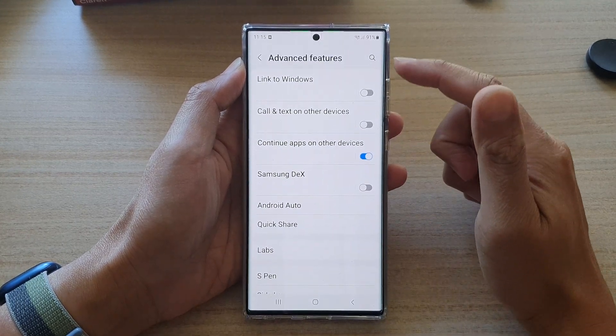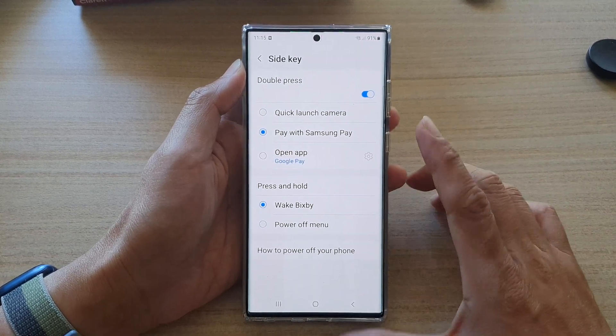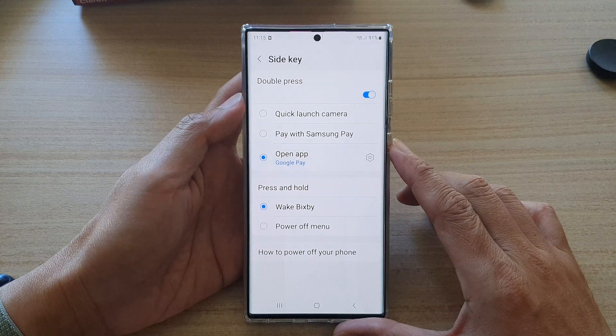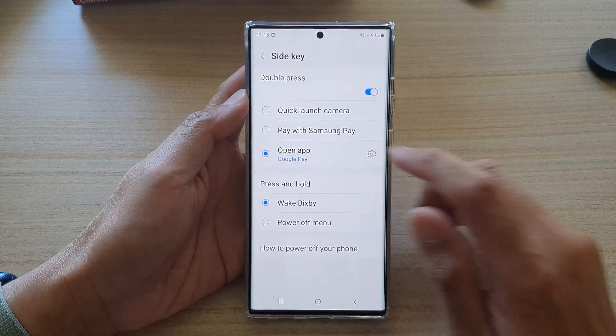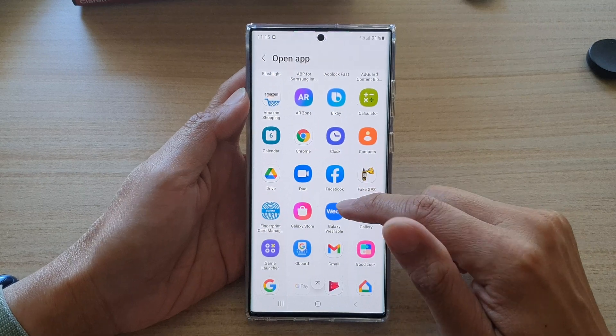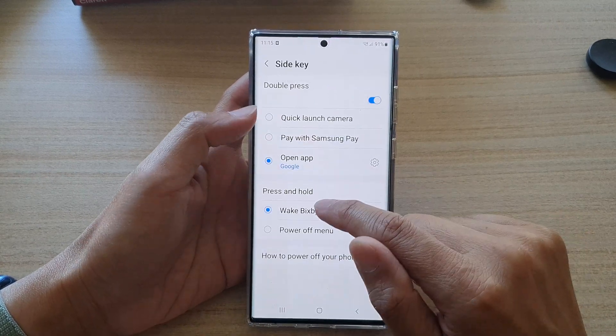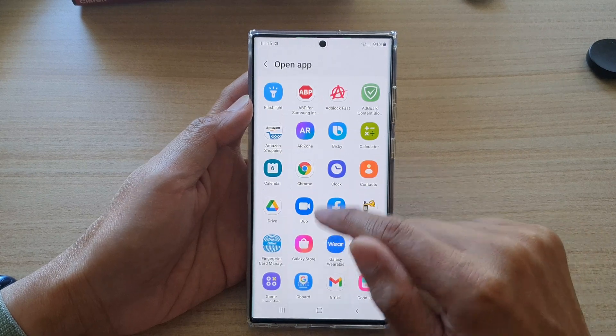In advanced features, go down and tap on side key. Next, tap on open app and then tap on the settings icon. Here you want to go down and look for the Google Pay app — it has been grayed out because we have already selected it.